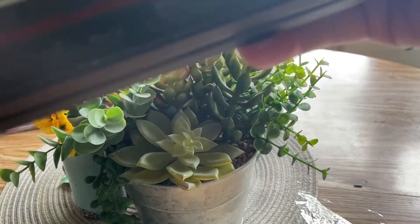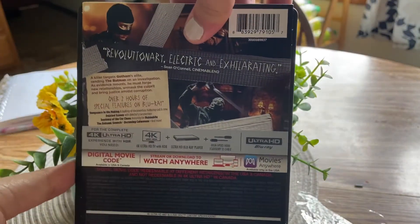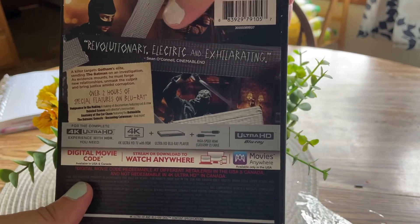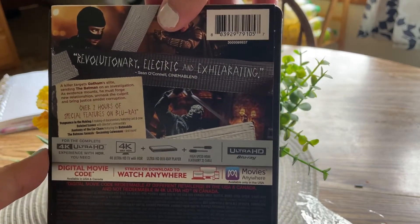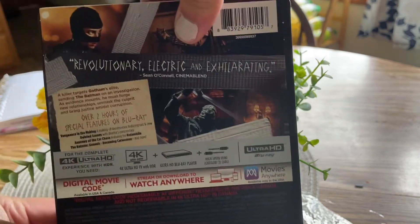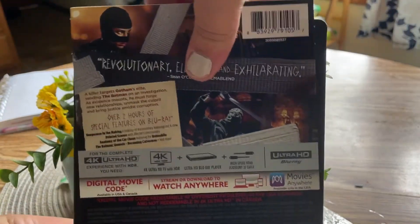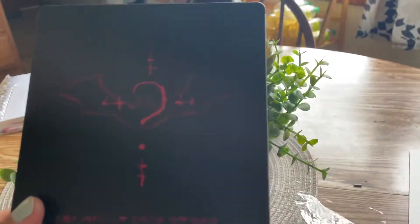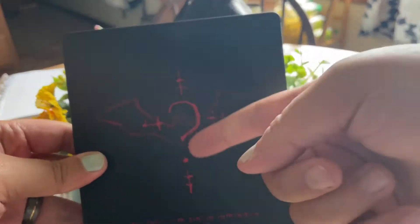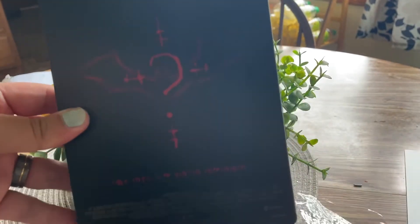It is really weird being behind the camera. Sorry if you hear my dog in the background, she's being obnoxious. Here is the back — you can see the J-card that says 'revolutionary, electric, exhilarating.' It talks about the bonus features, you guys can read that for yourself. You get a digital code and it is on 4K. If you remove the J-card, this is the back of the steelbook.